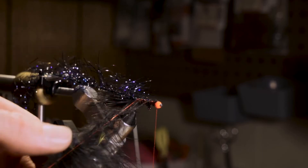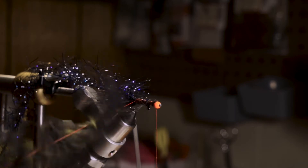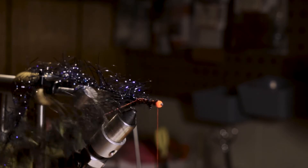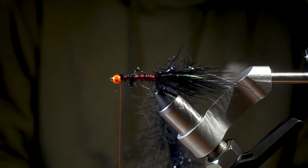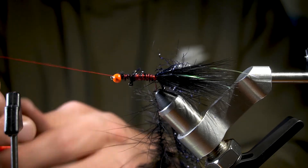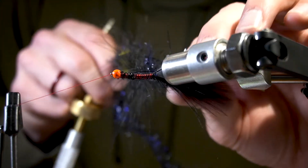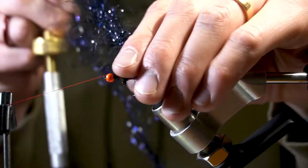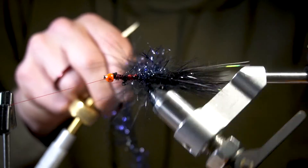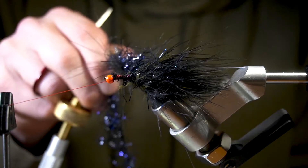Spread them out a little bit and then start spinning your loop. I found this works great when you're using a polar chenille — throw a half hitch in your thread and spin these together. I've found you get the most out of your dubbing loop with your polar chenille; you don't have to go through with a bodkin afterward and pick the polar chenille out. Touching wraps, stroking back the fibers each time — I'll wet my fingers as I palmer the marabou dubbing and polar chenille back.